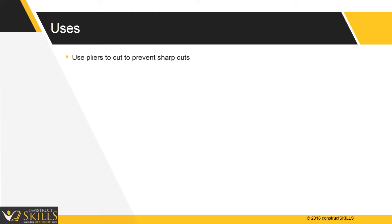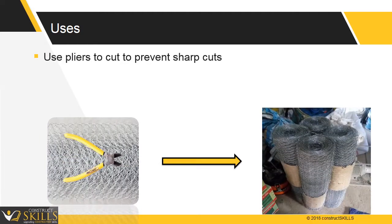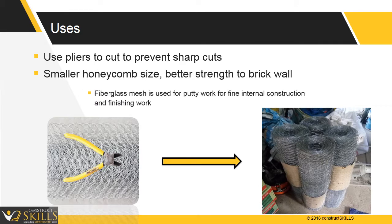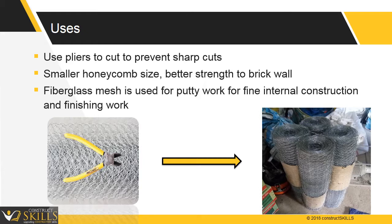Use pliers to cut the wire mesh to prevent sharp cuts. The smaller the honeycomb size, the better strength it gives to the wall. Fiberglass mesh is used for putty work for fine internal construction and finishing work.